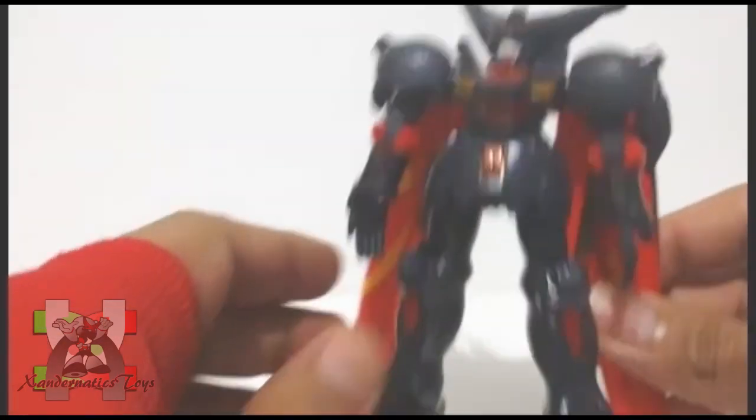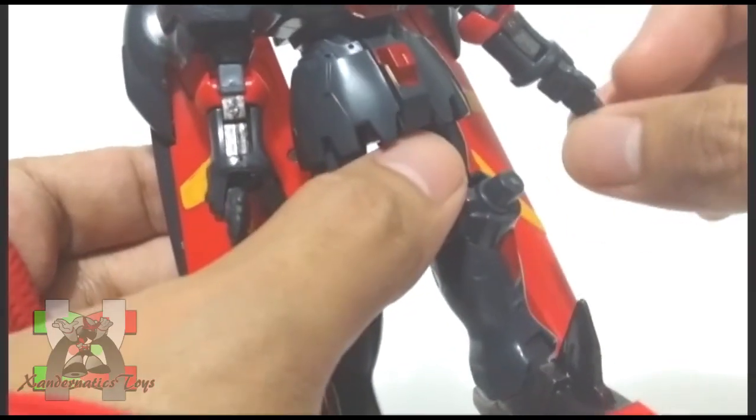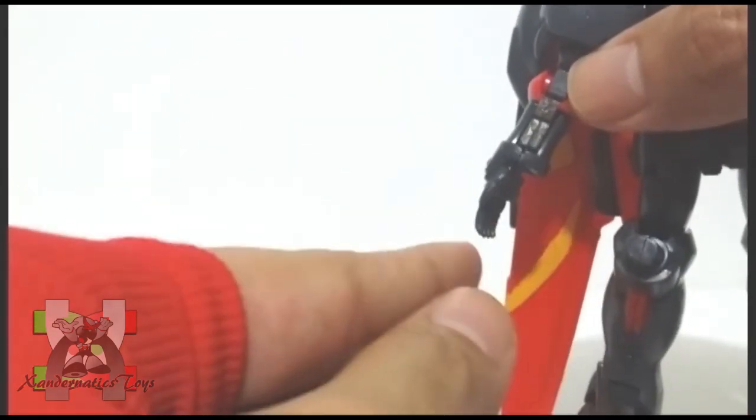From all 1/144 non-grade Gundam G series kits, this Gundam has a major clutch problem. The wings are always popping off and its hands are so loose.